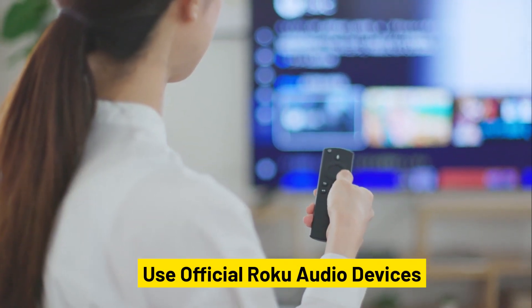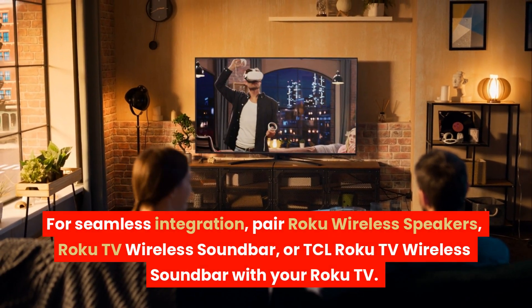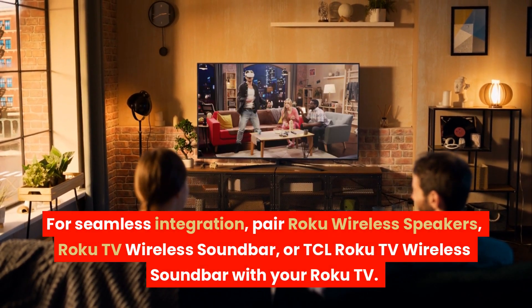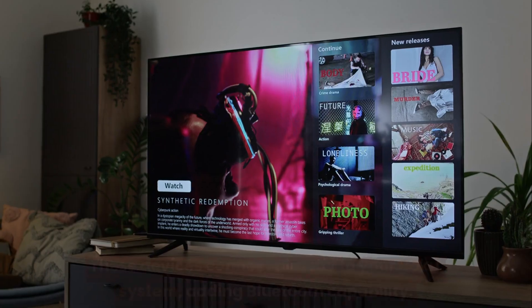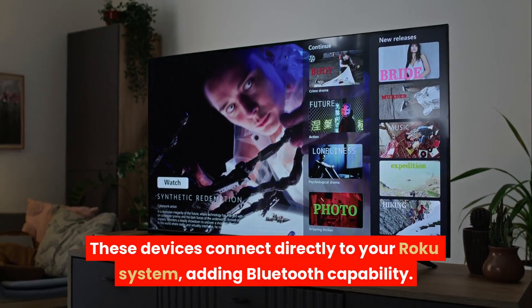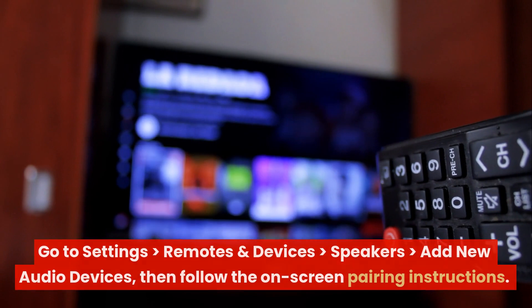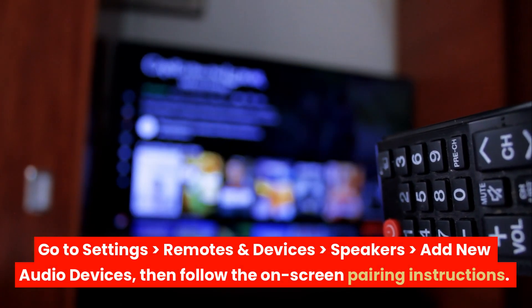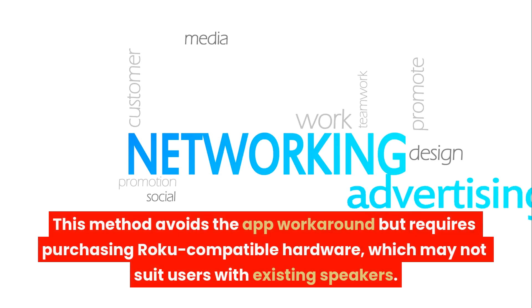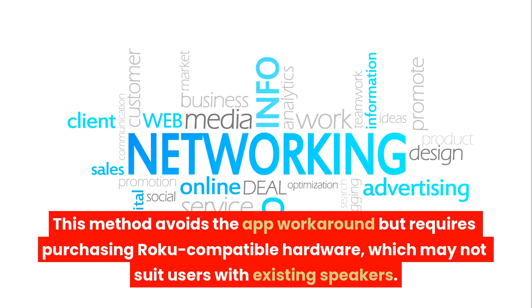Use official Roku audio devices for seamless integration. Pair Roku wireless speakers, Roku TV wireless soundbar, or TCL Roku TV wireless soundbar with your Roku TV. These devices connect directly to your Roku system, adding Bluetooth capability. Go to Settings > Remotes and Devices > Speakers > Add new audio devices, then follow the on-screen pairing instructions. This method avoids the app workaround but requires purchasing Roku-compatible hardware, which may not suit users with existing speakers.